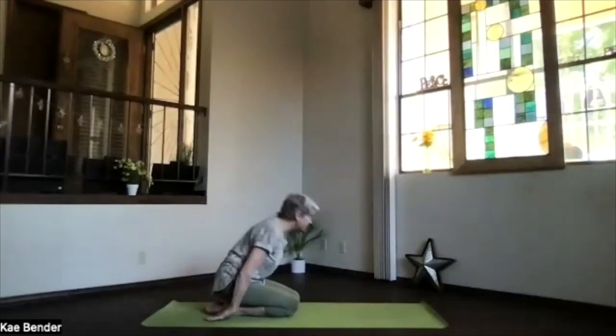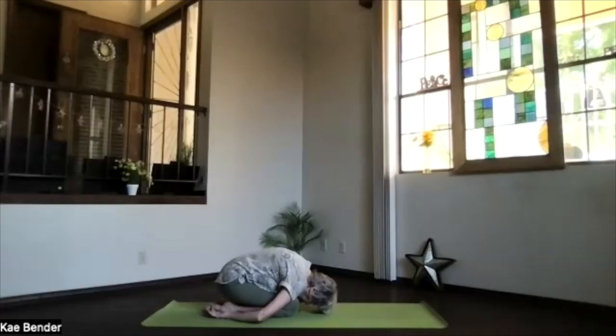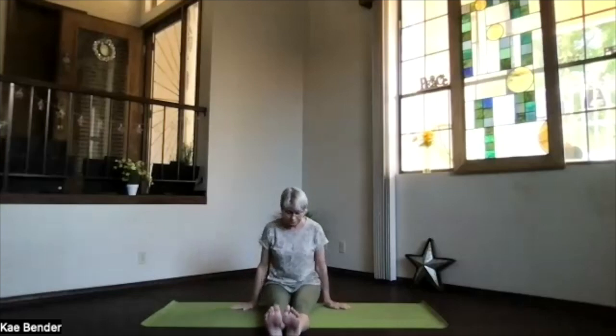Hips to your heels, hands palms up, forehead and shoulders toward the front. Take a breath, just let that whole spine stretch open. Exhale any tension. And then inhale, sitting up on your heels, sliding off into staff position. Take a moment as you breathe, feel your body. Shoulders back and down, core supporting your spine.